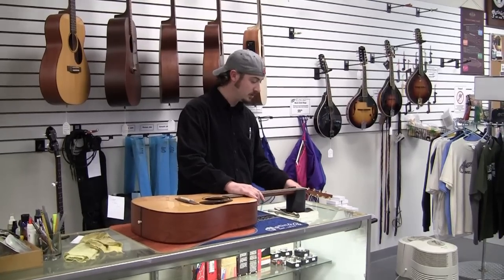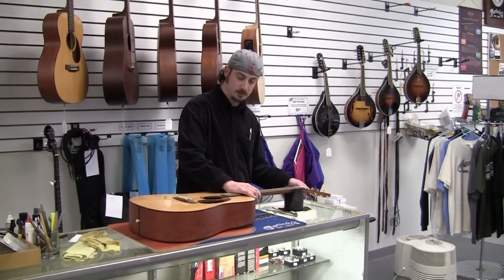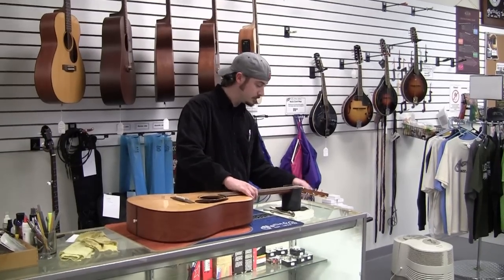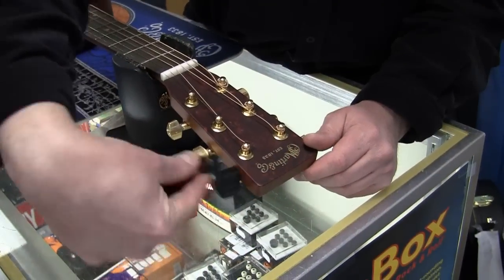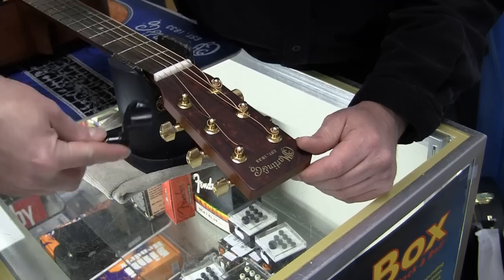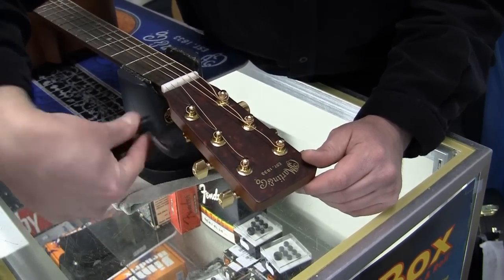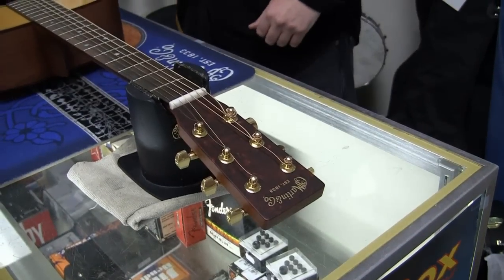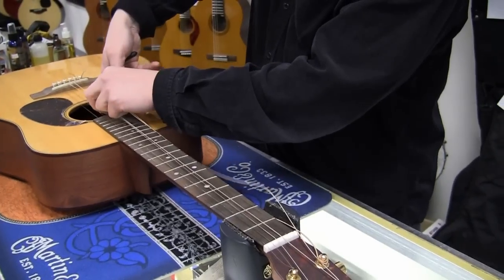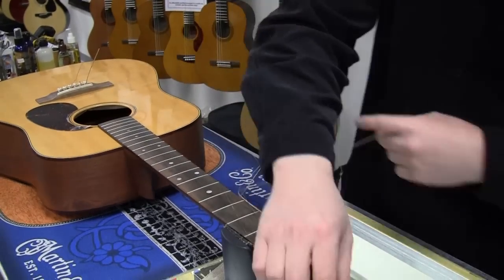Just loosen the tuning machines up. You can do one at a time, but on steel strings like this, I like to do all six — take off all six strings. Once the strings are loosened, you can then cut them with some basic wire cutters, usually doing a couple at a time. Remove the old strings.